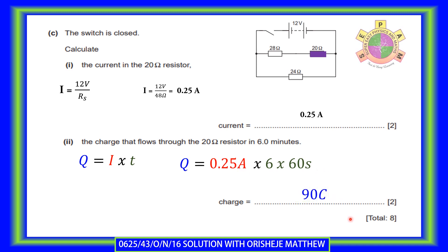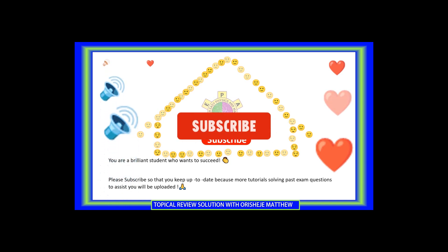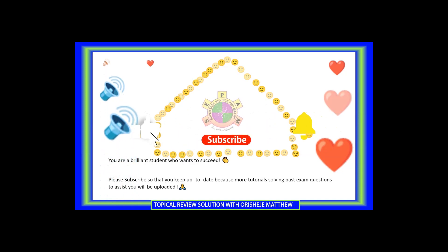That brings us to the end of the question. Move to episode 2 to consolidate how to calculate combined resistance of resistors connected in series. You are a brilliant student who wants to succeed. Please subscribe to keep up to date, as more tutorials solving past exam questions will be uploaded. Thank you.